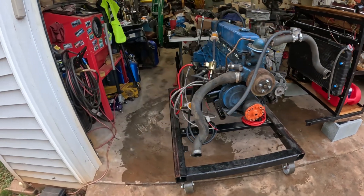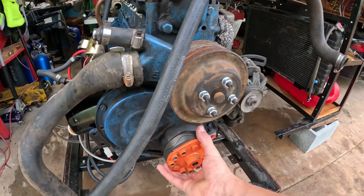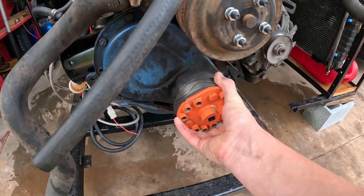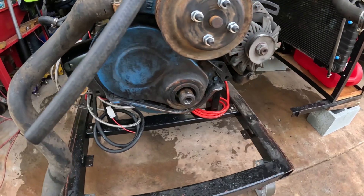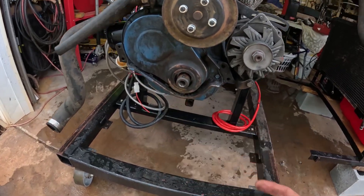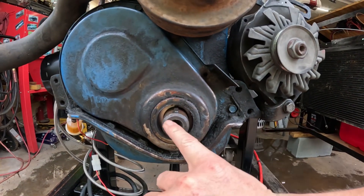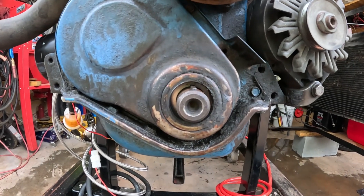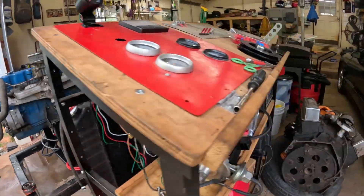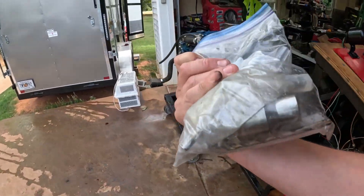Now we have this side really mobile and really accessible. I don't need to feel like I need an engine stand — it can't rotate, but I can do a lot. This is the tool we use to turn these over, because inline sixes generally aren't drilled for a crank bolt. We have a kit my cousin brought over that has pilots and guides and all that stuff to do that.